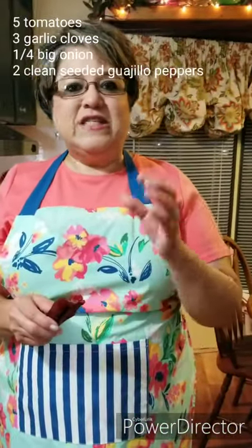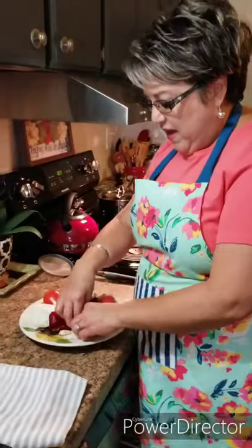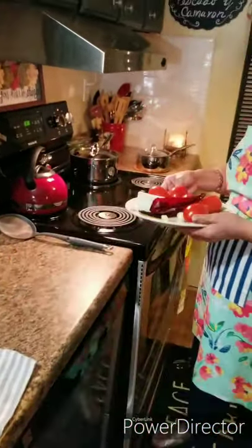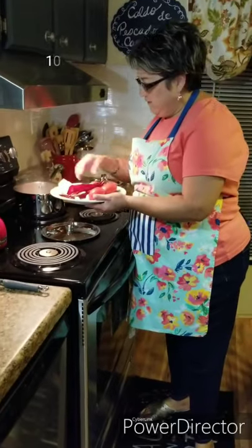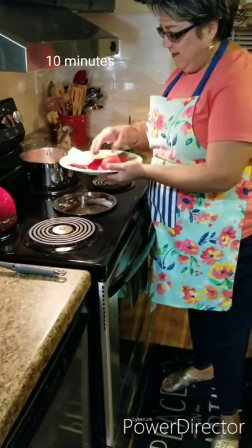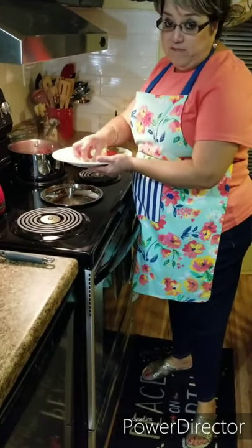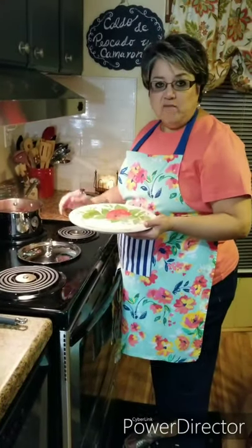I love these guajillo peppers — they're not hot. They just give a real smoky, sweet-like taste to the food. I've removed all the seeds, cleaned them, and they're ready to go. I've also got three garlic cloves. I've got some boiling water and I'm going to go ahead and put them to boil for about 10 minutes once it comes up to a boil.